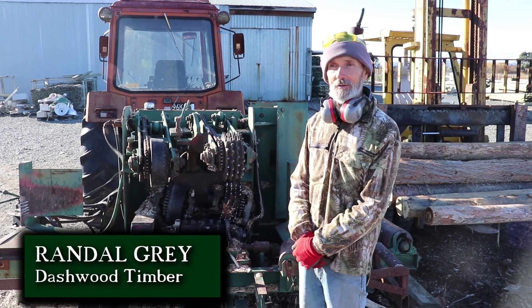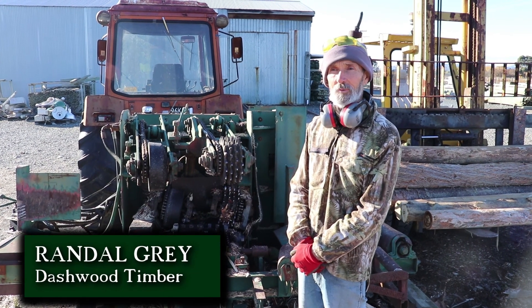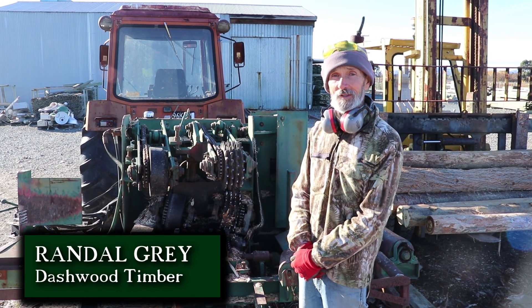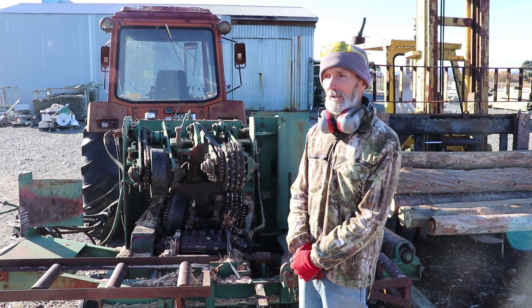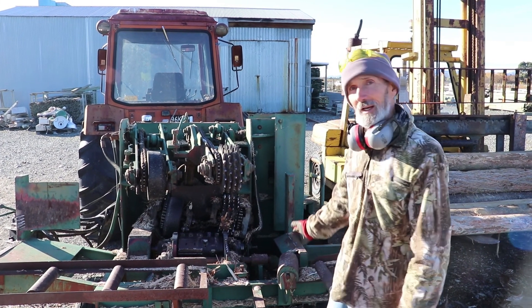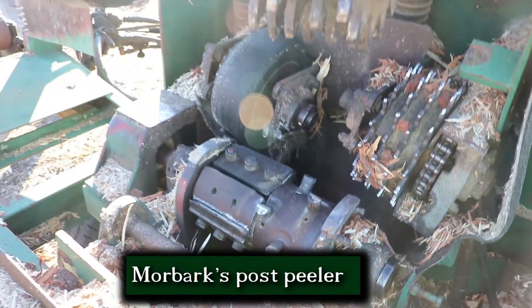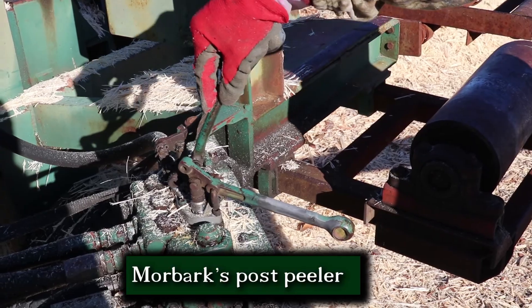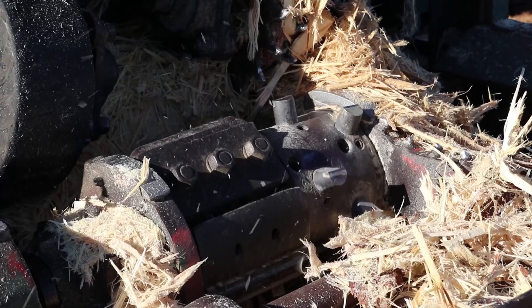I'm Randall Gray from Dashwood Timber. We're timber processors and post and pole processors. We do a lot of custom work for people, and this is a Moabark 210. We've used a number of models of post pillars and this is a very good one, very easy to operate.